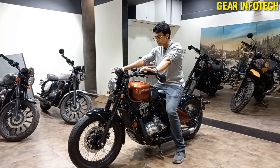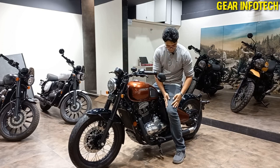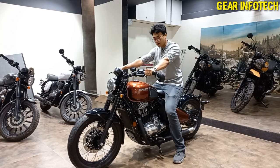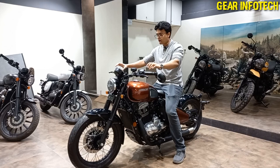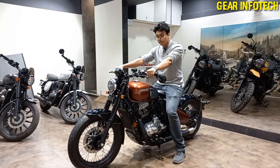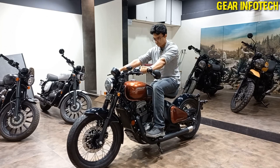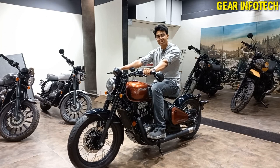Coming on to the riding comfort — riding comfort is good. My legs positioning is okay. Moving on to the handlebars, they are positioned well and my arms are not stretching too much. When I'll be riding this bike I'll give you a better review, but from my opinion I'll get good comfort while riding.